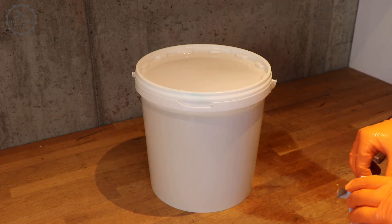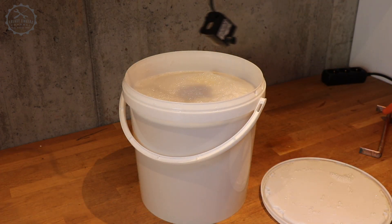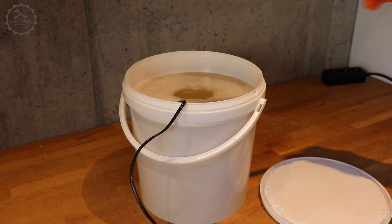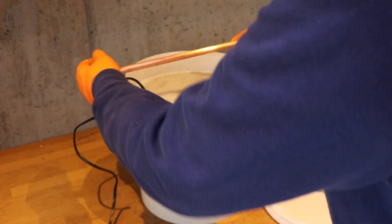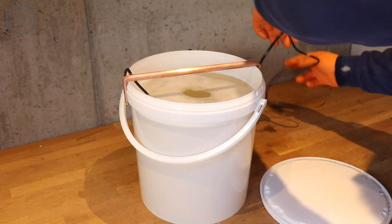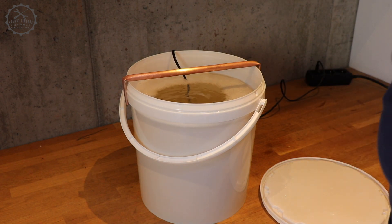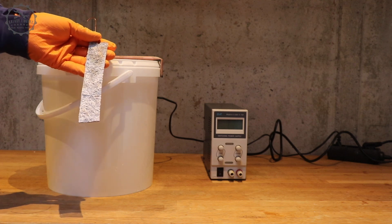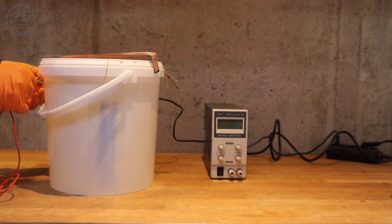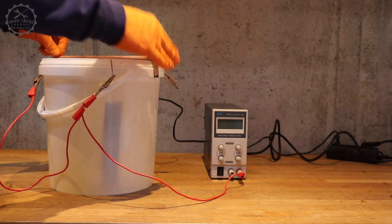This is the bucket with the electrolyte. A cheap aquarium pump improves the coating result significantly — I really consider it a mandatory tool. For the galvanic coating setup, use about 0.1 amps for every surface area of the size of a postage stamp.